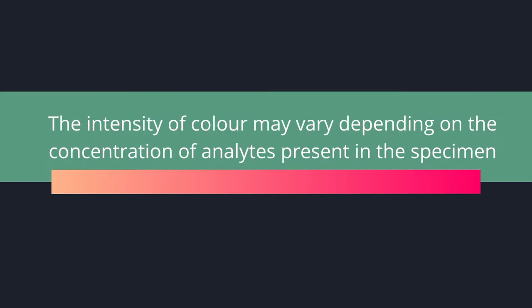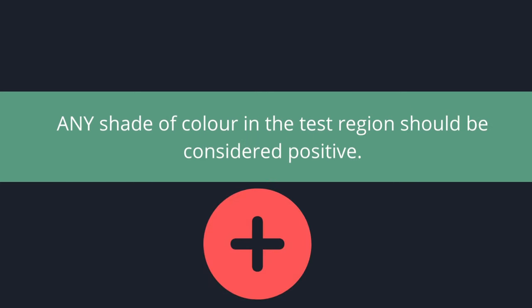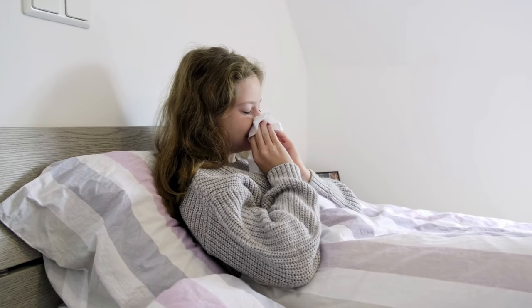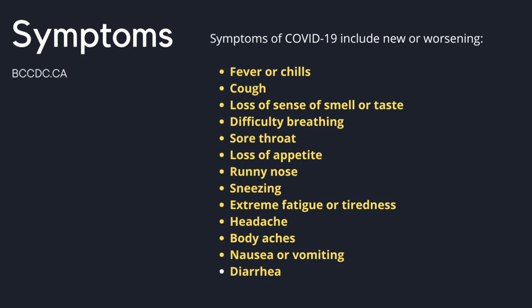Please note that the color intensity may vary in the test region depending on the concentration of analytes present in the specimen. Therefore, any shade of color in the test region should be considered positive. The manufacturer also states that it is important to remember that a negative test result does not preclude SARS-CoV-2 infection. If you do have symptoms but your test results are negative, you should take precautions so as not to spread any illness and consider retesting if you are still symptomatic in the coming days.